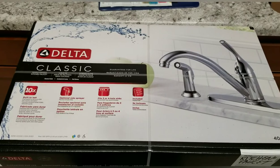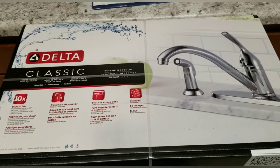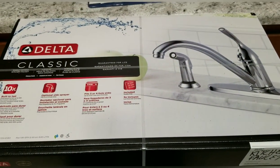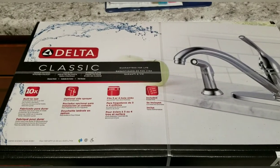Here's the faucet we're going to be installing — the Delta Classic. Unfortunately, we had a brand new sink installed and when the guys came in to put up these brand new cabinets, they threw away the brand new faucet that went in here, so we have to replace it. For this video, you don't need to know all that, so let's get started.